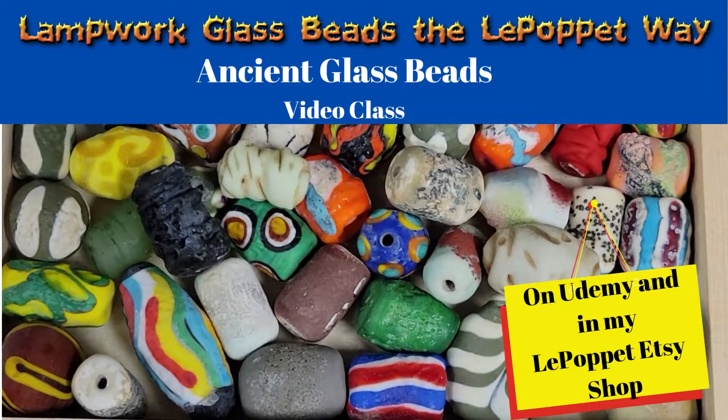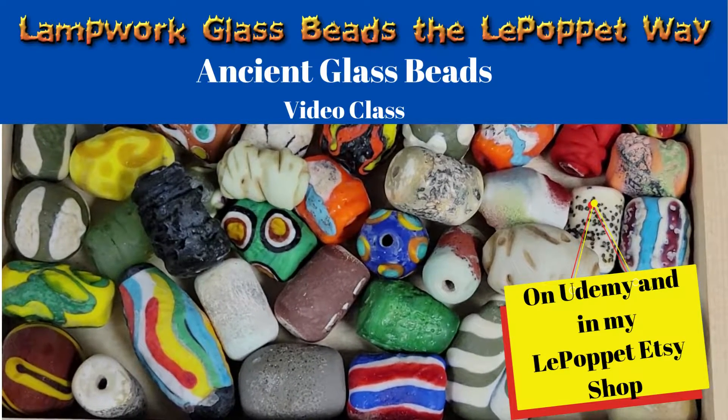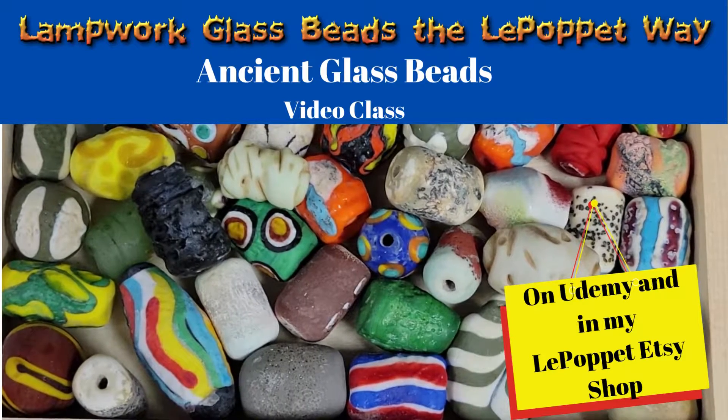Hello everyone! My name is Maria Schoenenberger and welcome to Lampwork Glass Beads the Le Pape Way. Today's class is all about creating ancient beads.